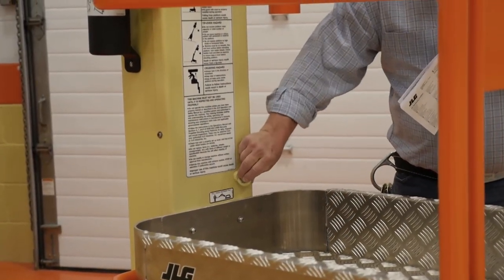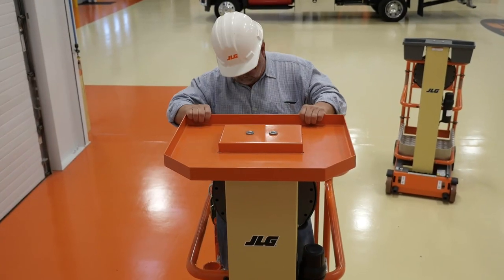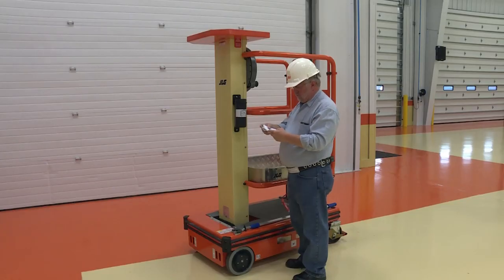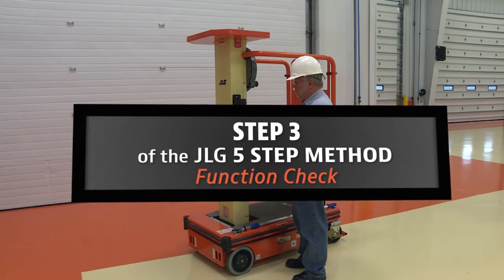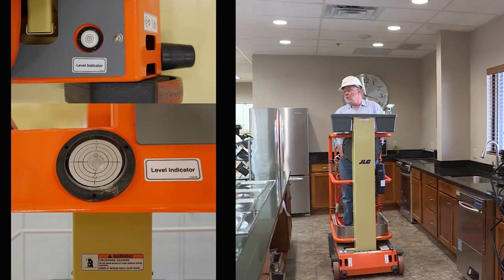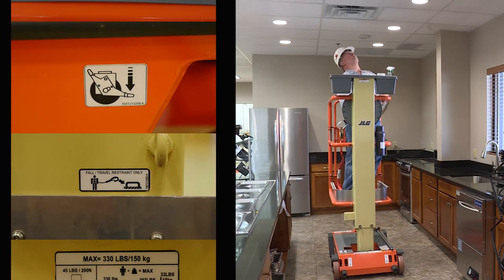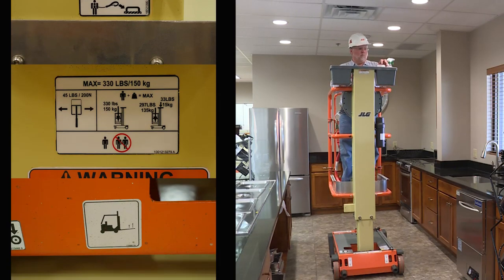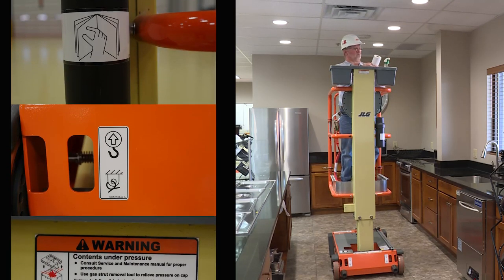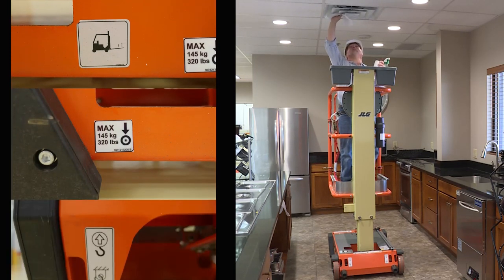If any items need to be corrected, shut the machine down, remove it from service, and notify the proper personnel. Do not operate the machine until all previous items have been inspected and corrected. After completing the walk-around inspection, you must now conduct step three: a function check of all systems. All systems must operate smoothly with precise control. If at any time you discover any damage or discrepancy, or if the machine does not operate properly, shut down immediately. Report the problem to the proper maintenance personnel. Do not operate the machine until it is deemed safe for operation. Read, understand, and obey all warning placards and operating instructions on the Ecolift and in the applicable manuals prior to operation.